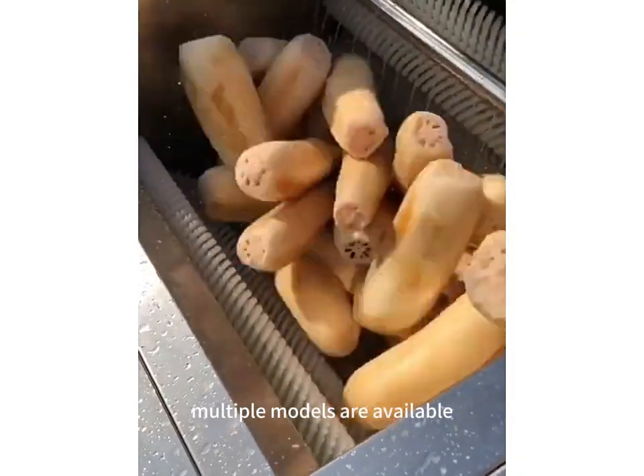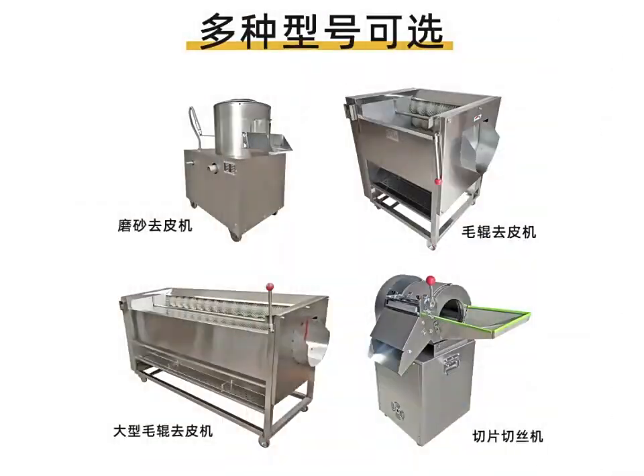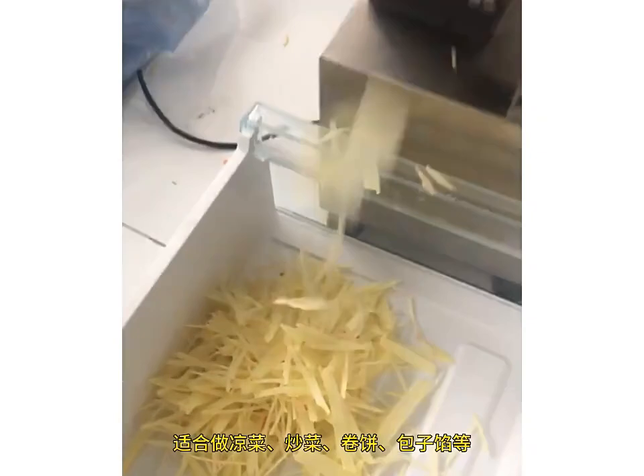Saving time and effort. Multiple models are available. There is also a small shredder, suitable for making cold dishes, stir-fry dishes, wraps, bun fillings, etc.